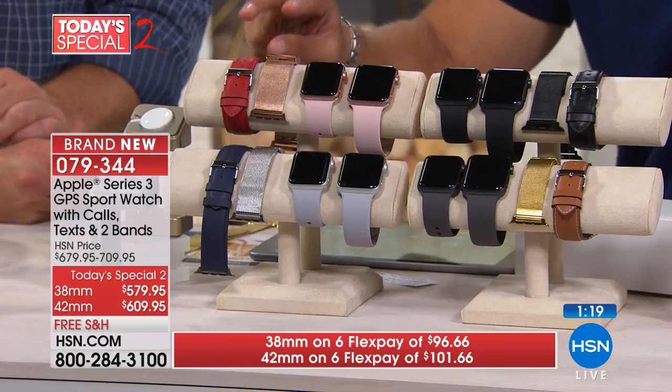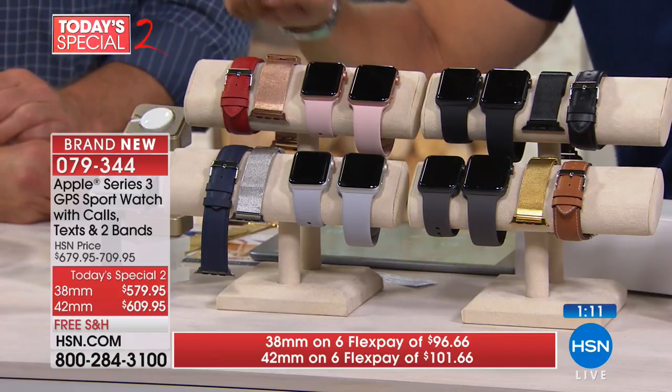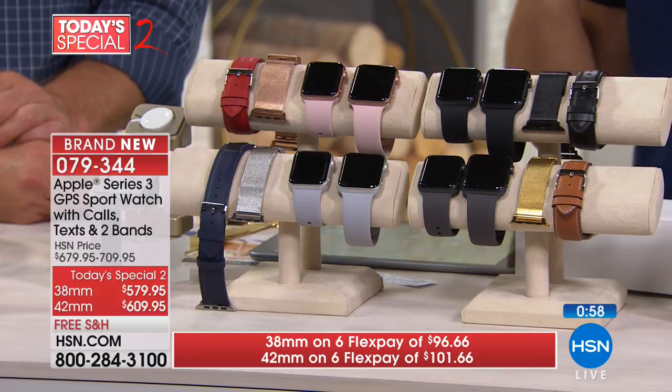It comes with the classic silicone sport band plus two additional bands: a stainless steel and a leather. It's $100 off today on both sizes, free shipping and handling, and a 30-day money-back guarantee. Use our FlexPay — get a little safe trial of this on your own, wear it for a couple of weeks and see if you love it as much as millions of Apple users have. It's a wonderful way to stay connected, be a less distracted driver, go to the movies without your phone.